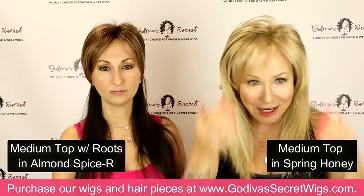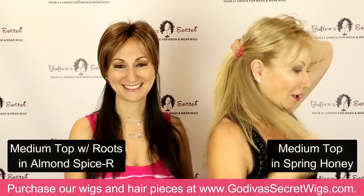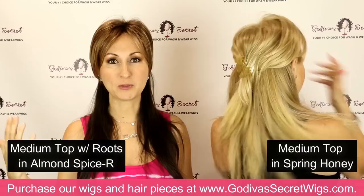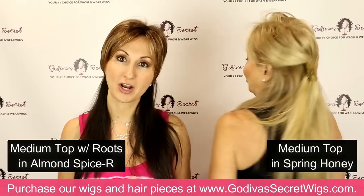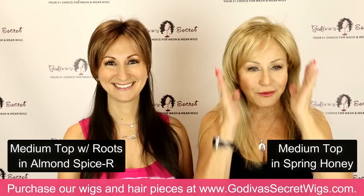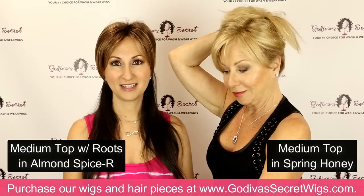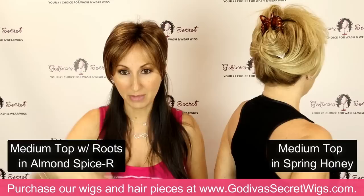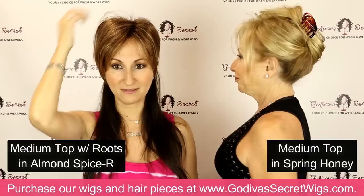For me, our medium top piece is still too short — I would not wear it this way, but I love the height it gives me and the bangs. All I would do is just pull it back and clip it. The medium top is for someone with more of a medium length hair. If your hair is short, to the chin, or even to the shoulder, these medium tops are absolutely fantastic for you, and you can still put it up and clip it to give yourself a little height. The medium top also comes in gray colors — the Sandy silver and the silverstone.